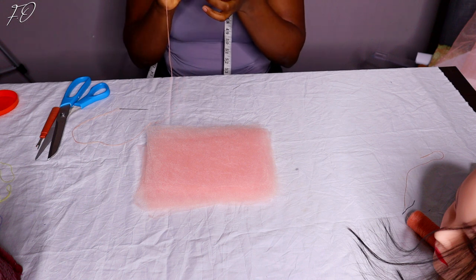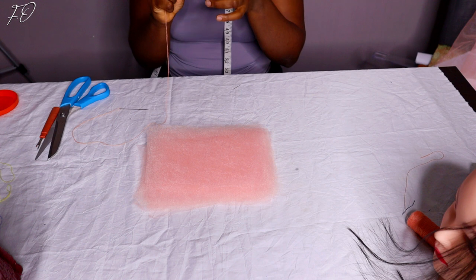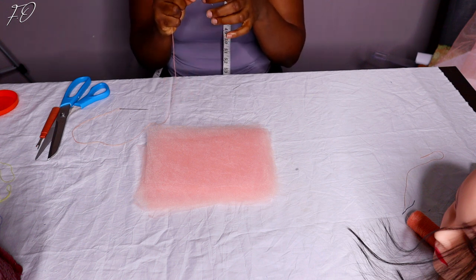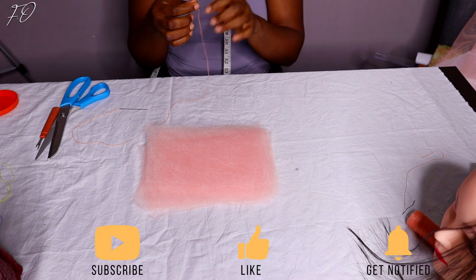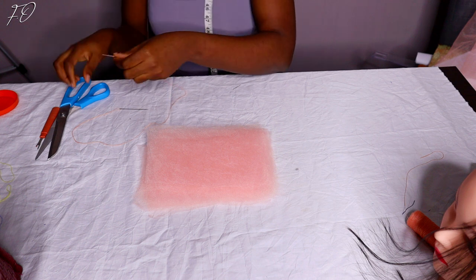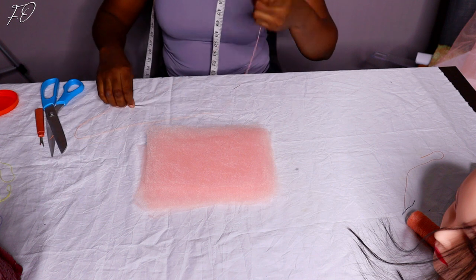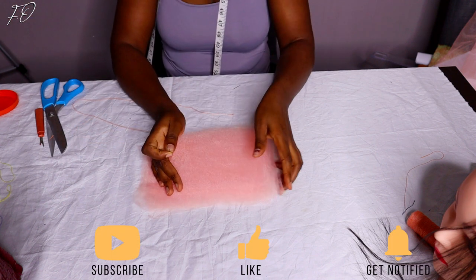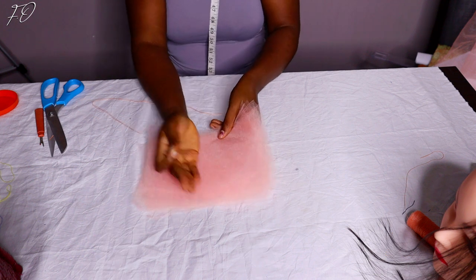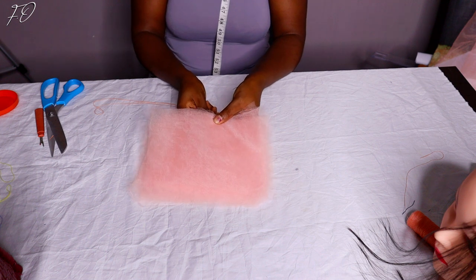The next step in making this hair accessory is threading your needle and thread. This hair accessory is very easy and straight to the point — it took me less than 30 minutes to make. I'm going to thread my needle and then find the center of the nets I stacked on top of each other. What I usually do to find the center is just put my hand in the middle, fold it over, and eyeball where the center of the fabric is.